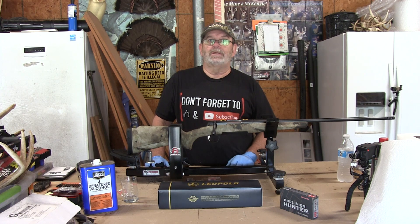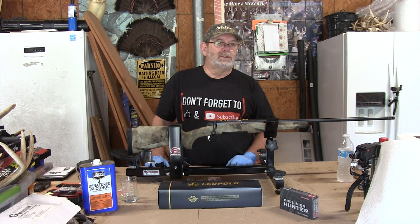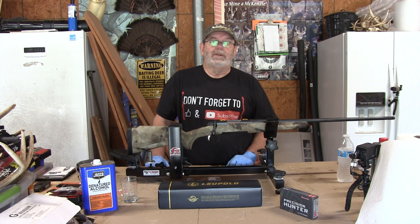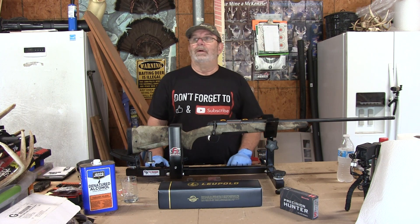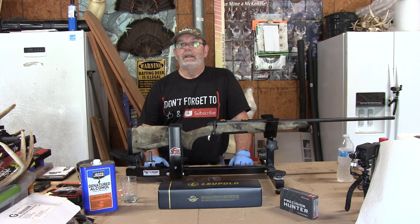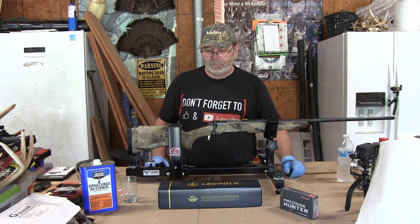It's a recipe for having a scope that won't hold zero. I actually ruined a scope one time, and I attributed it to the rings being so far out of alignment. You couldn't see it, but they were so far out of alignment that it put a lot of torque on the tube of the scope. It doesn't take much — a couple thousandths — and you can ruin a good scope.